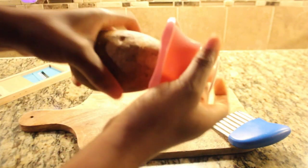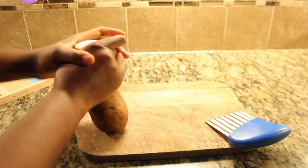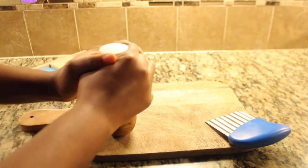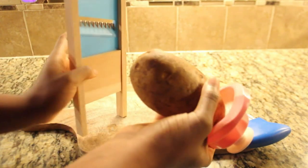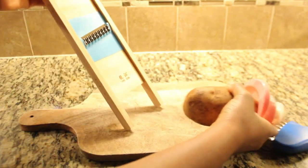In today's video, I'll be experimenting with Temu products to see what kind of recipes we can whip up. I'll give you my honest opinions about the products and provide some tips to customize the recipes to suit your tastes. Let's get started.